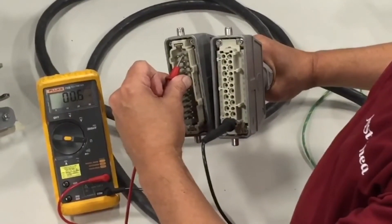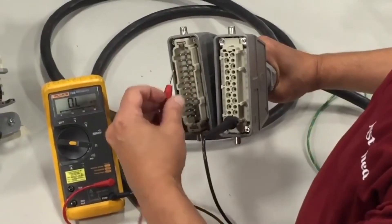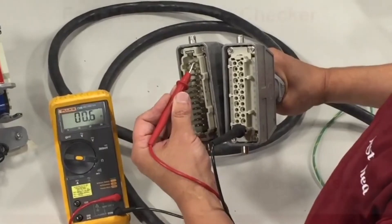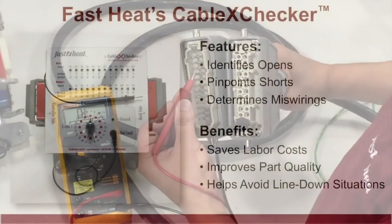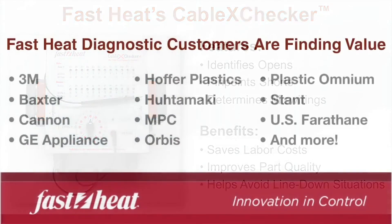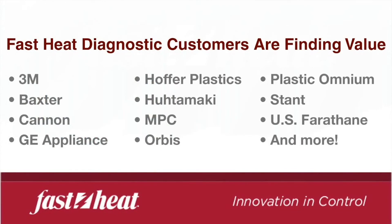Just think — traditional cable testing methods are time consuming. Multimeters require 506 point-to-point contacts on a standard 24-zone connector, and connector numbers are hard to read. Add FastHeat's Cable CrossChecker to your tool bench and save time and money.